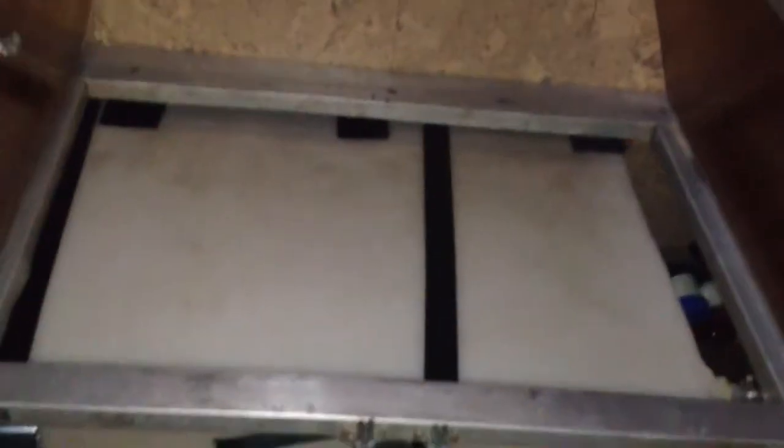Under the sink you've got a water storage area — self-contained only in that respect. These are original cabinets that I had to strip. There's a Sure-Flow pump underneath here, as you can see right there. So you flip the switch and then you've got water.